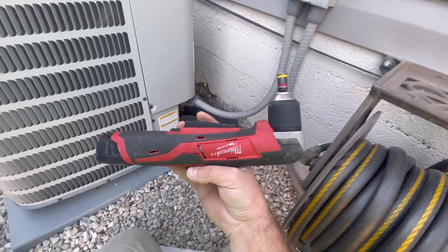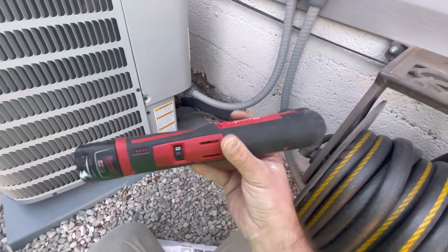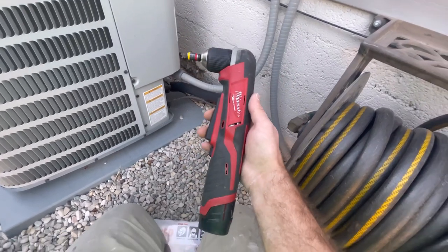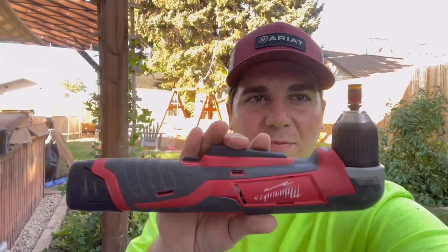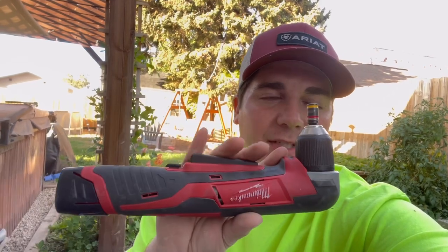I've had this drill for about five years now, and I have dropped this thing so many times — it is very durable. I haven't had a single issue out of this drill, so I highly recommend it. Hope you found this video helpful. If you're thinking about getting one of these, get it — you'll be happy that you did, especially if you're in the HVAC field. This drill is very versatile and can be used with just about anything.